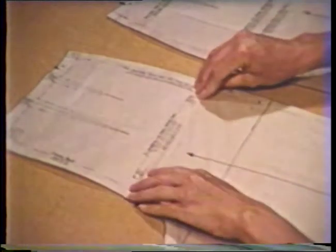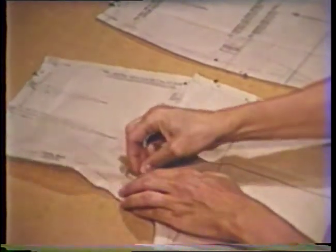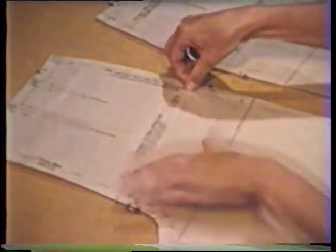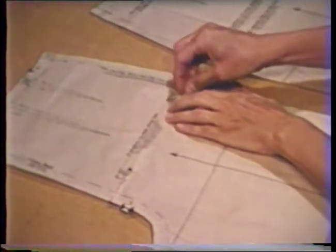When there is a difference in the two measurements, adjust both front and back pattern pieces at the alteration line marked on the pattern. To shorten the pattern, take a horizontal pleat in the pattern. To lengthen the pattern, slash and spread the pattern the desired amount. Remember this alteration must be done to both front and back.